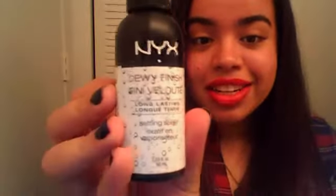This is the NYX Dewy Finish Setting Spray. It's long lasting and it comes with 2.03 fluid ounces. You have different types of ways to set your makeup — you have powders, setting sprays, and things like that. I wanted to talk about a setting spray in the drugstore area.